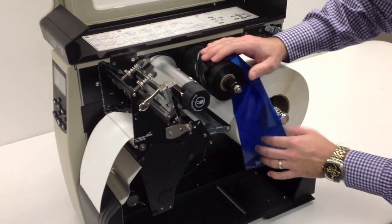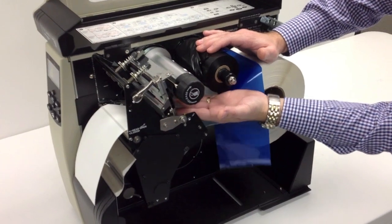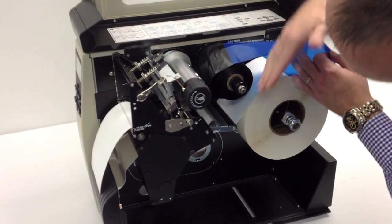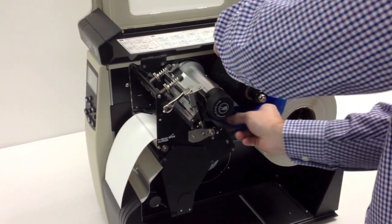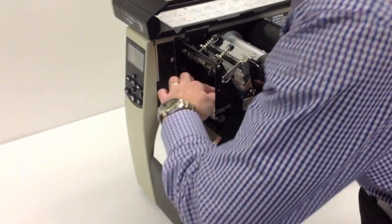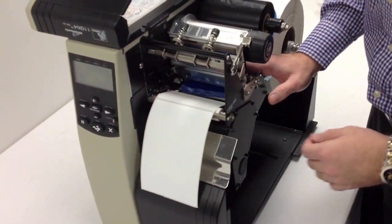With the ribbon on the ribbon supply spindle, you're going to go through — there's one bump roller right back behind the print head. You've also got a nice diagram on the printer that allows you to follow the dotted lines. Feed that through, and you're going to see it pop out over here under the print head, on top of the snap plate that we originally went under with the media.